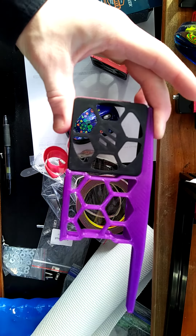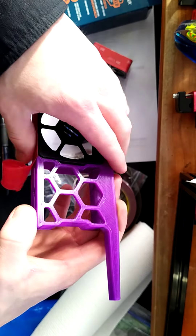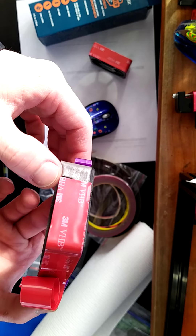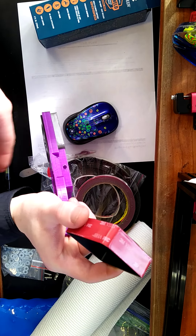A little difficulty getting it in there. I think I did a decent enough job. I'm going to try and leave as much of that tape cover on there as I can.